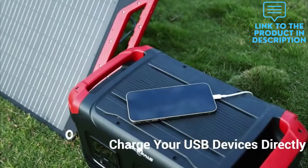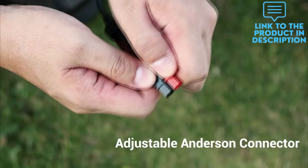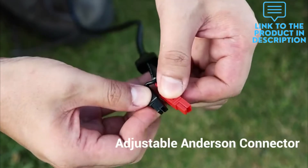Rockpol's solar panel charger features intelligent charging, detecting and delivering what your device needs, maximising its charging speed while protecting your devices from overcharging and overloading.